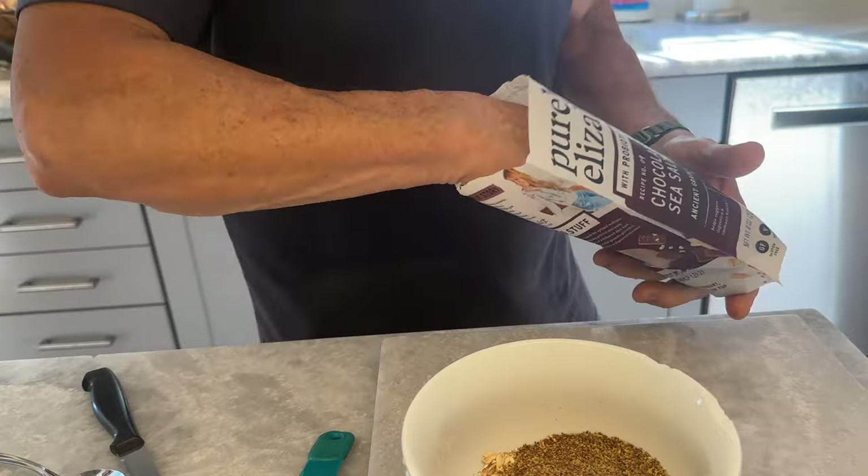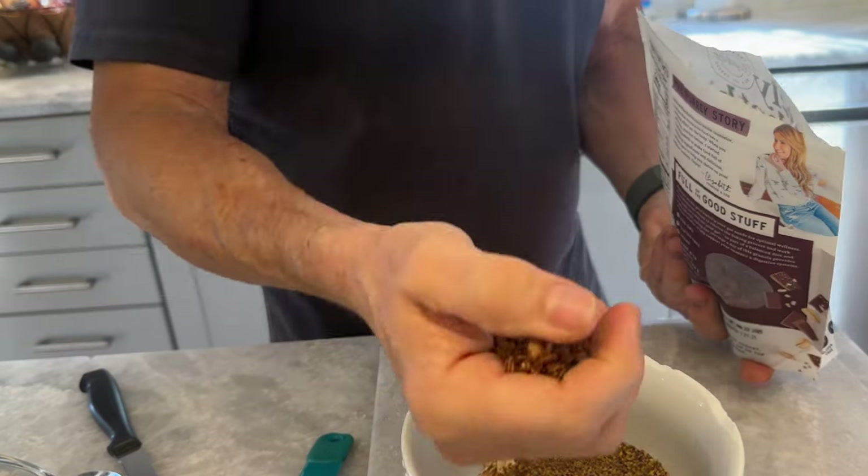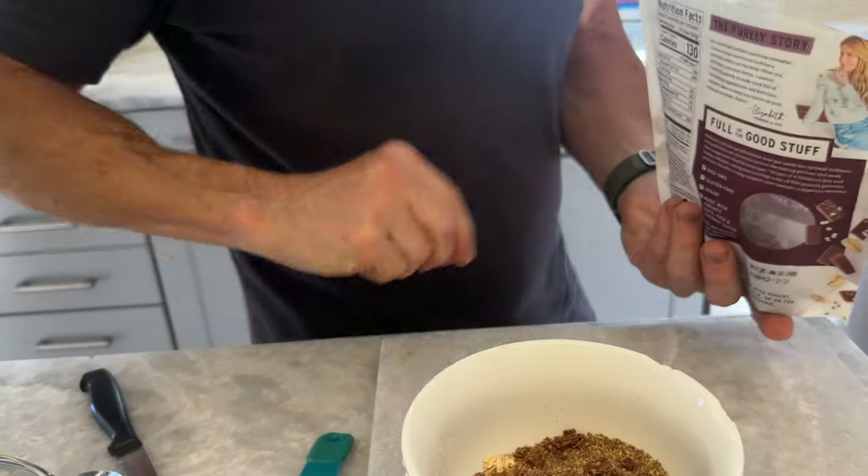I like using this Elizabeth's granola. It's chocolate sea salt. This is just a personal preference — choose your own. I just take about a handful, a very small handful, probably less than half a serving because this stuff is pretty caloric. For a third of a cup it's 130 calories. I'm getting maybe half a third of a cup.